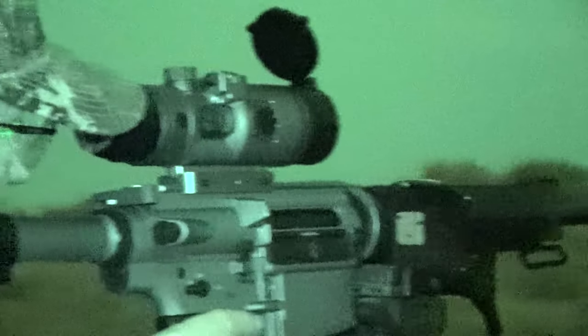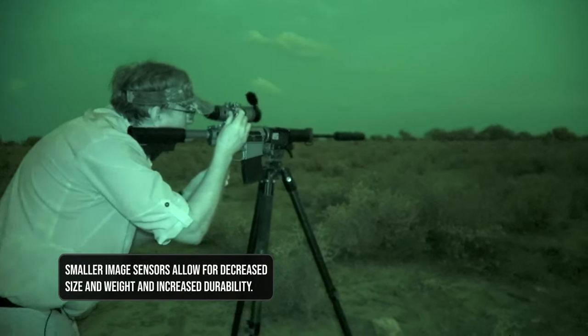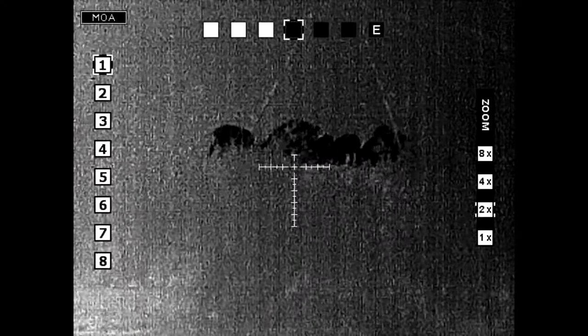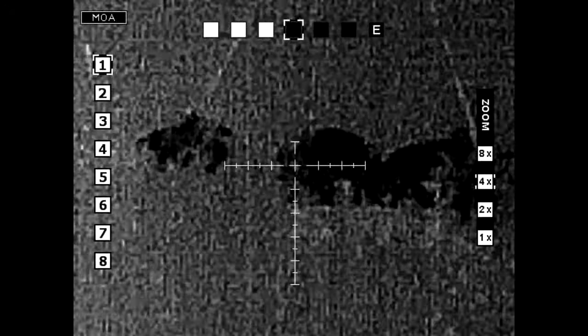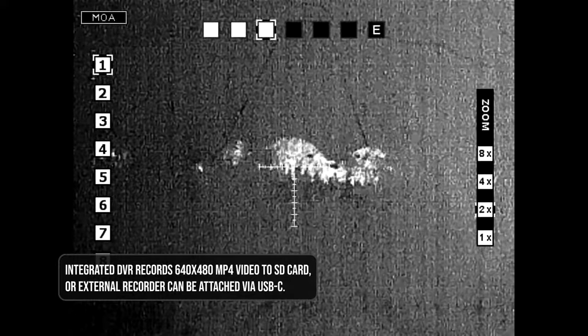I want to hunt and I want to enjoy — I don't want to be trying to operate 9,000 different buttons out there. Mostly I'm focused on my magnification. The model I've got is 1 to 8, with choices on the right-hand side and a very simple dial to adjust it. 2 to 4 really is where I'm probably shooting the most — it gives you a crisp, clear picture. You can see the ears of a jackrabbit, you can see quail running around.